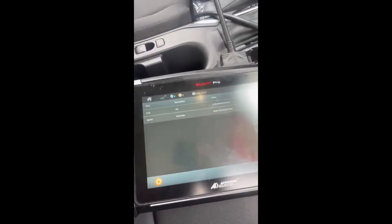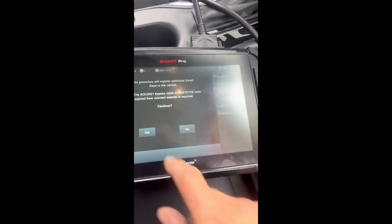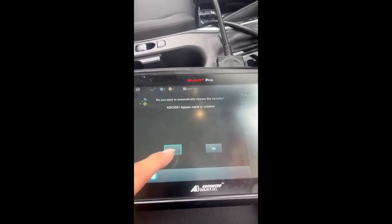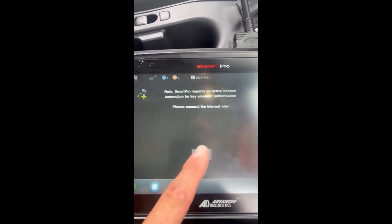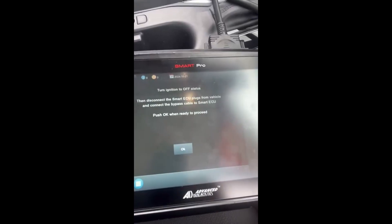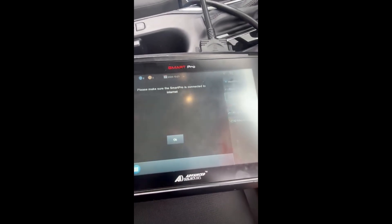We've got the ignition turned on and we're adding a fob. It's asking: do you want to automatically bypass with the cable? Yes. We are connected to the internet, so we're good to go. Turn the ignition switch to off. Connected to the cable — yes, okay.